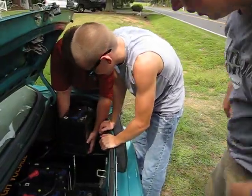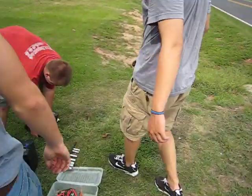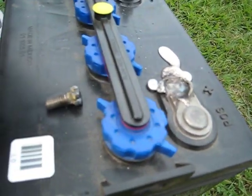Batteries looking bad. There we go. Alright, now the next one's got to fit. That's a bad problem. Bad problem.